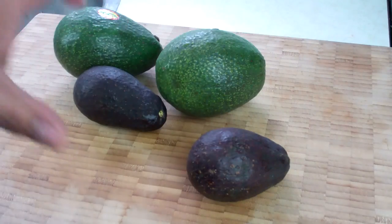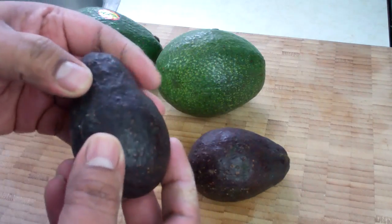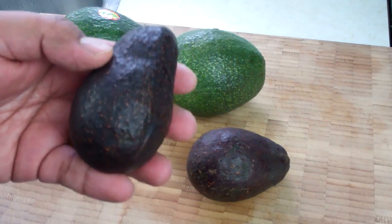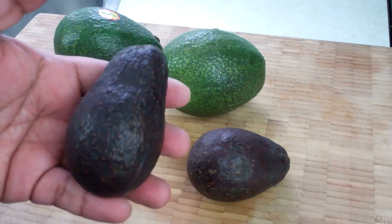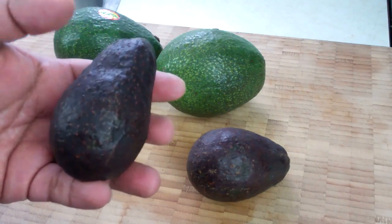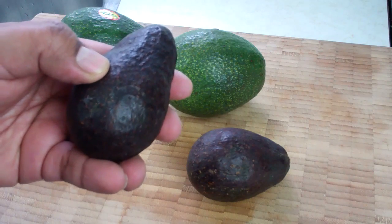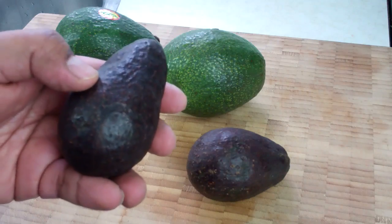Now if you're buying ones that are already ripe, what you're looking for again is something that has no indentations, because when you barely put your finger to it, there shouldn't be any soft spots. Any soft spots would indicate that it was tossed around in the grocery store and it is not good to use — it's going to be black and tarnished on the inside. What it should do is when you press gently on the skin, on the surface, it should give way slightly. That means it's fully ripe.